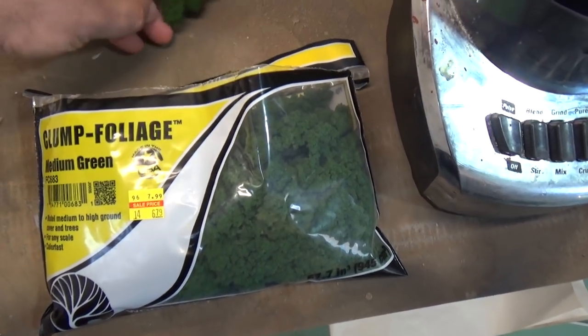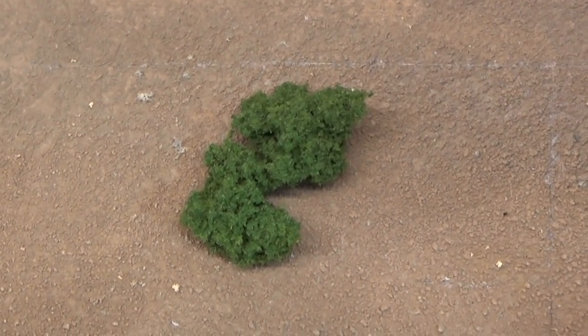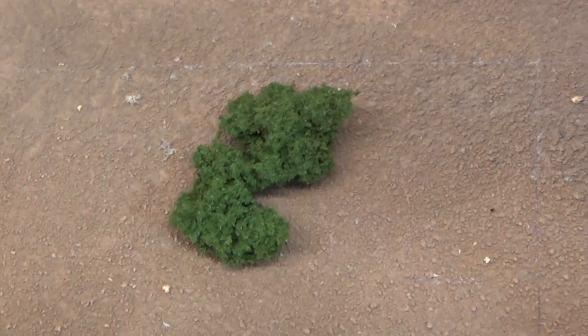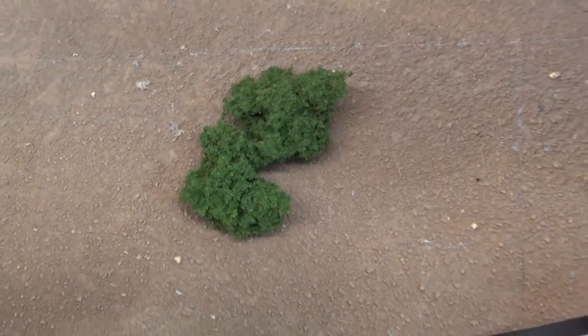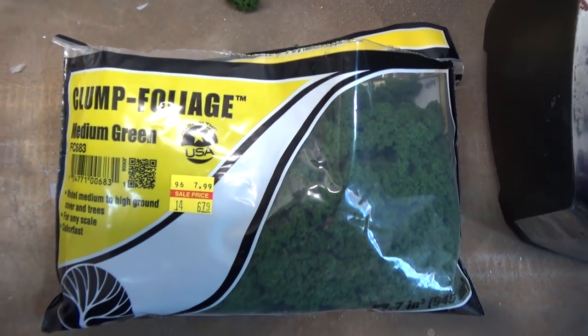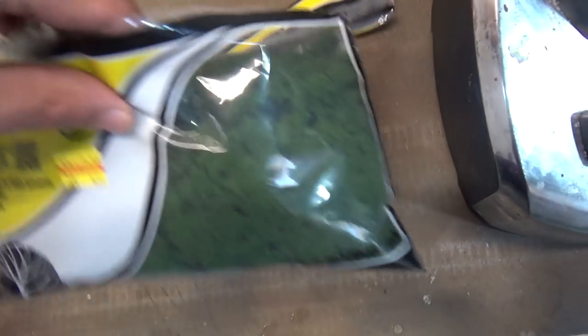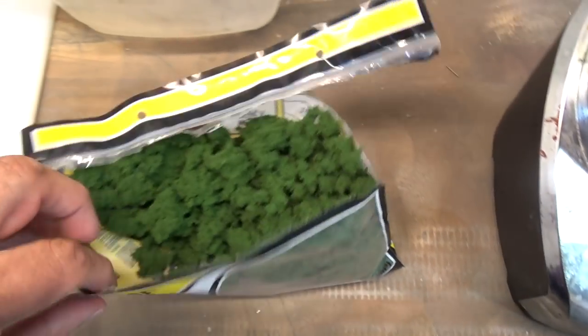This is the Woodland Scenics Clump Foliage — let's take a close look. It's perfect for making bushes or trees. If you want a whole forest for a mountain scene, you can use it that way too. Now this bag costs between $7 and $8 at a hobby store. It's a good size bag and you get a lot of product.